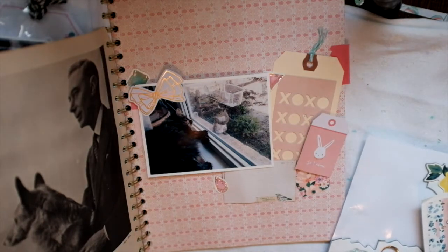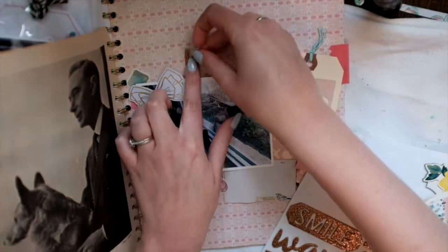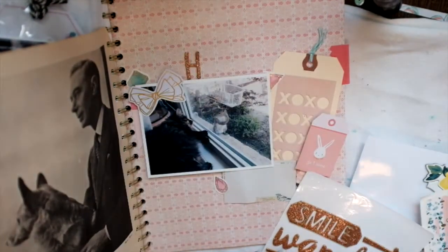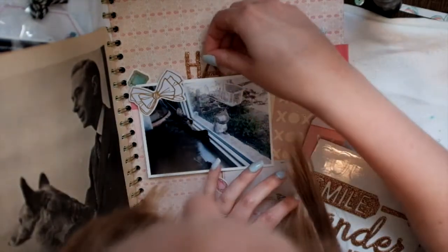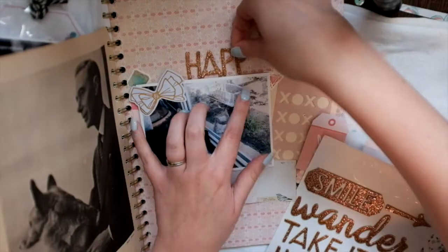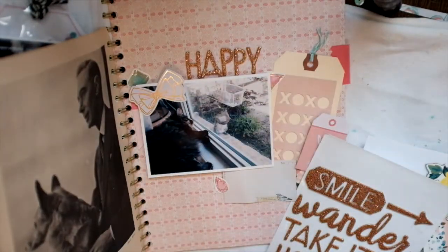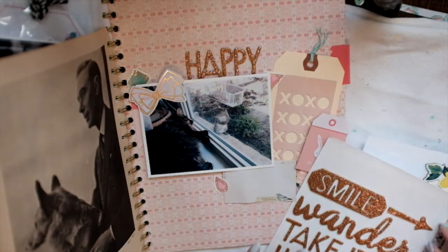I went with kind of a pink vibe in this layout because I just wanted to go with a light pink kind of theme. And then I'm going to use these stickers to write the word 'happy.' I'm not quite sure what collection that comes from — I think it's like American Crafts or something, but I don't know exactly what collection or designer.